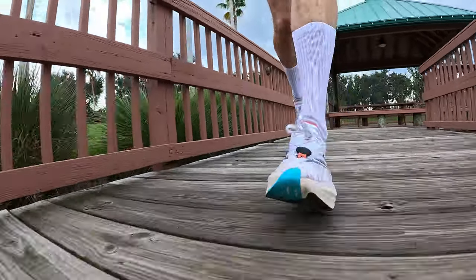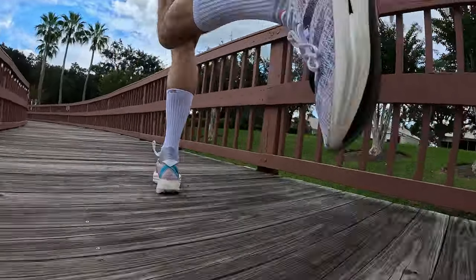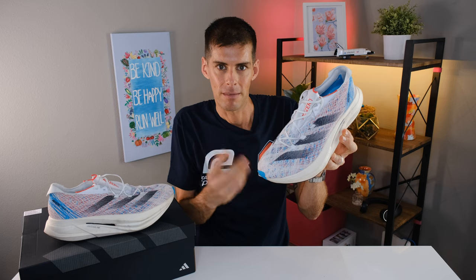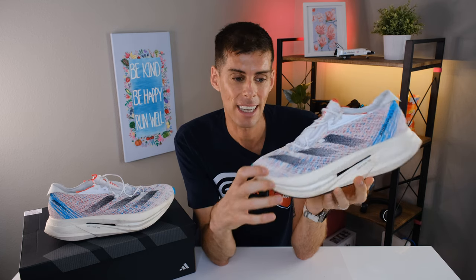Let's wrap this up. Because of the ride, because of how the geometry makes you feel fast, because of the Light Strike Pro and the two carbon fiber plates, I think this is my favorite Adidas shoe I've ever run in. And remember, this is a shoe that's almost 400 grams in my size, and yet it feels fantastic. Even with the lacing system that gave me hot spots and required rerouting, this is my favorite feeling Adidas shoe ever. I haven't run in the Adidas Adizero Pro, but I've run in quite a few Adidas shoes, and I'm a fan of how this one feels.